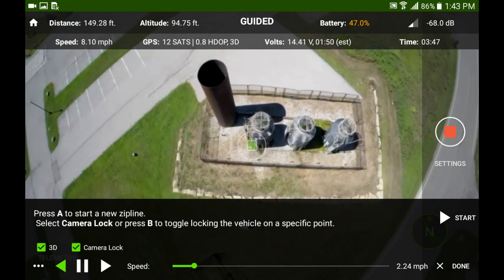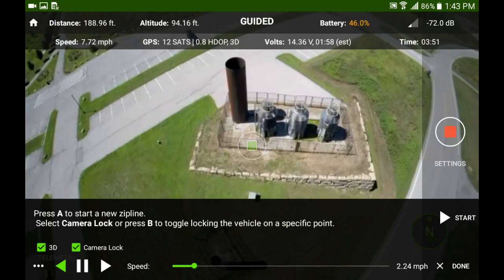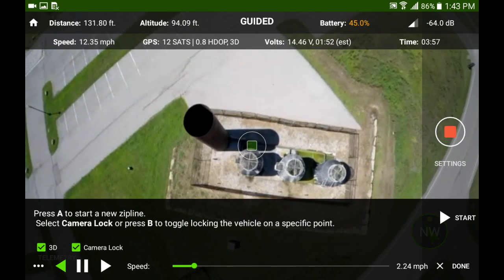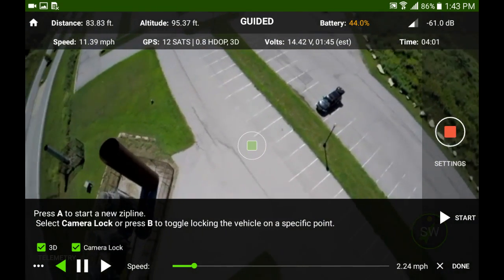This was my very first zip line and it was fun — it was cool. I think it's amazing that I can do this because some guy decided he was going to make an app and bypass 3DR. So I'm really excited about it.